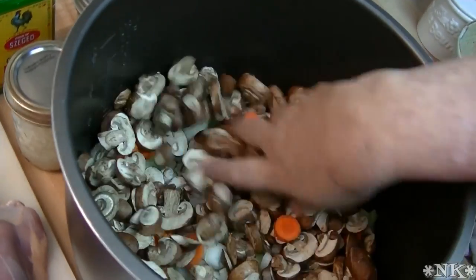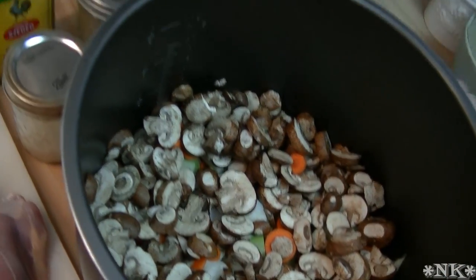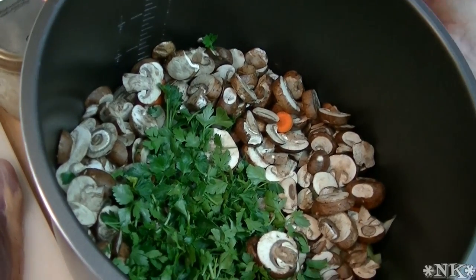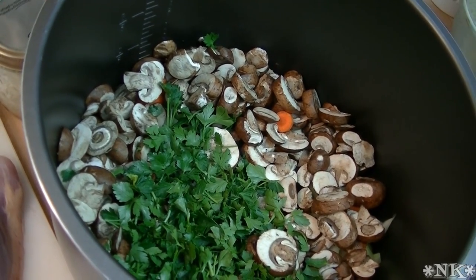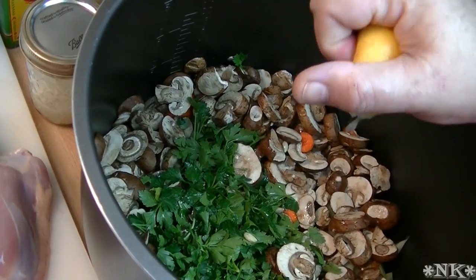I also have about a pound of cremini mushrooms — this is going to give this a really rich flavor. I have about a handful of flat-leaf Italian parsley, and I'm taking the juice of one lemon.